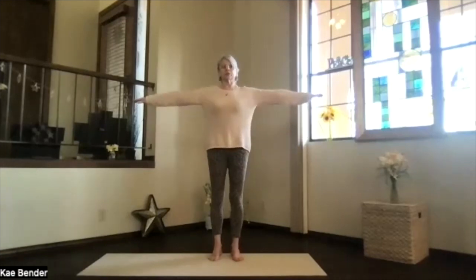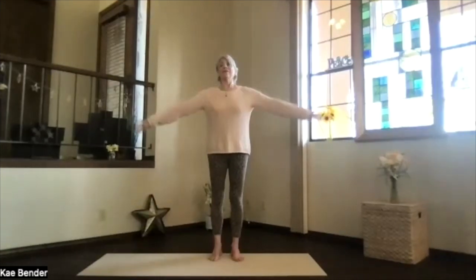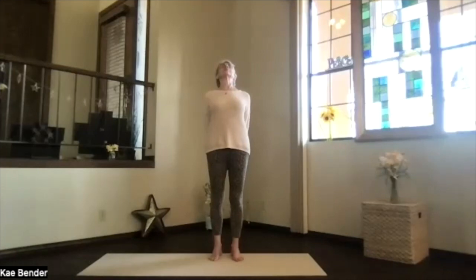Inhale, bring your arms to shoulder level and stretch your fingertips out. Keep your shoulders down. Hands to your heart. Elbows slightly back, opening your heart. Inhale out to the front and keep those shoulders down. And then clasp your hands gently behind you. Press them down. Lift your heart. Come into a little upper body back bend. Then feel that spine stretch. Don't lift your chin too hard.